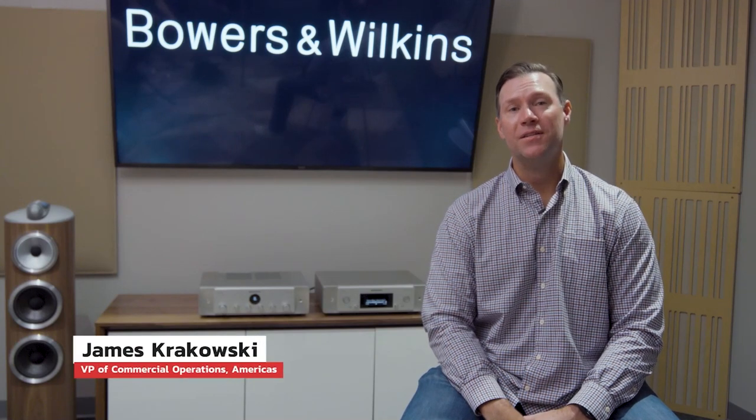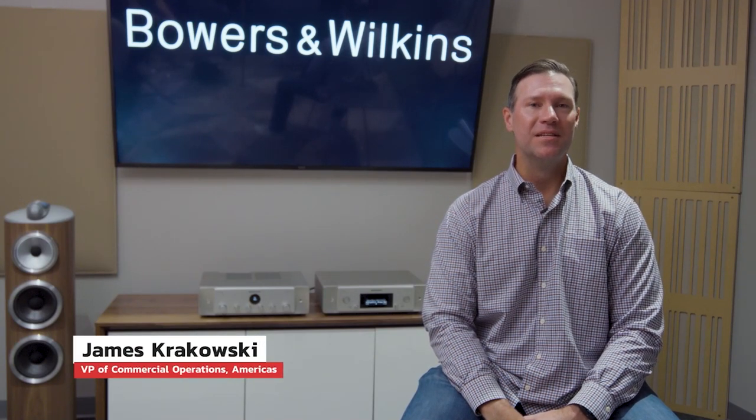Welcome and thank you for joining today's Inside Bowers & Wilkins to get a sneak peek at the 800 D4 series products. We're extremely excited to bring these great new products from Sound United. With me today are Eric and Derek, who are going to take you through a deeper dive. Enjoy.